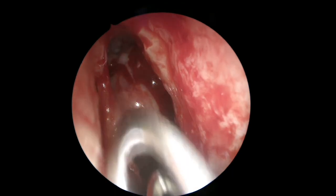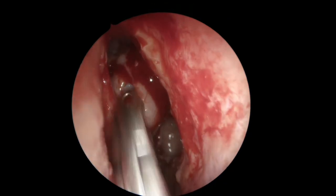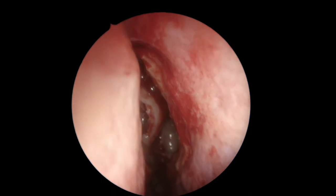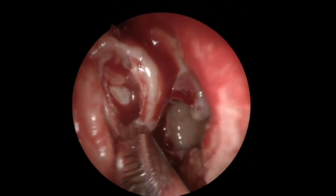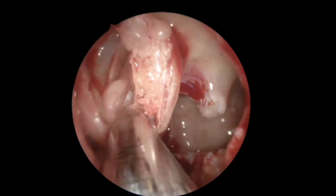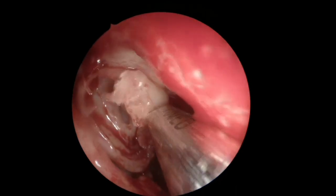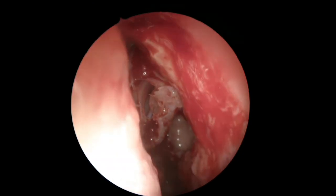We've opened the frontal sinus and the maxillary sinus, and now we're going to open the bulla and enter the anterior ethmoid complex. What I normally do is use two or three bites to open the anterior wall of the bulla at the most medial and inferior part — that's the safe place to open it. After that, I enter with the debrider again to remove all the mucosa. Remember that sinus surgery dissection is a bone surgery — what you're aiming for is the bone that you have to remove to advance.